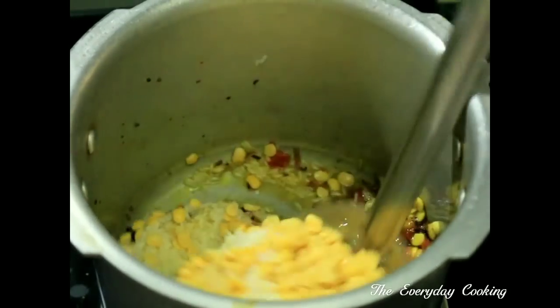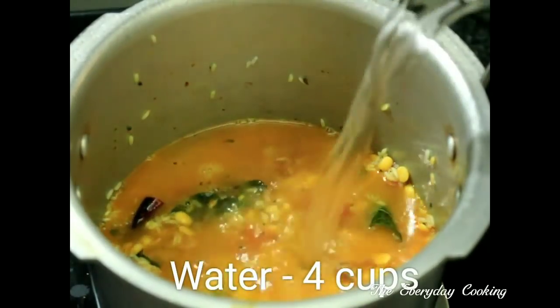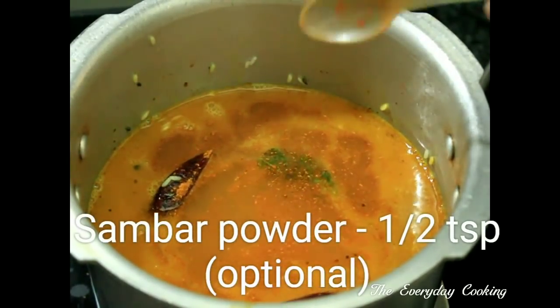Mix this and add four cups of water — with four cups the consistency will be creamy. If you want a pulao consistency, reduce the water to three cups. To this, add half a teaspoon of sambar powder — this is optional.